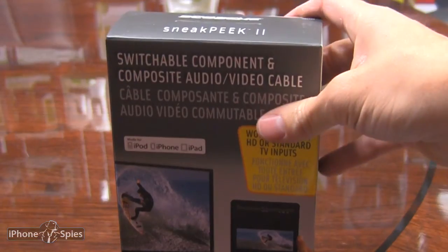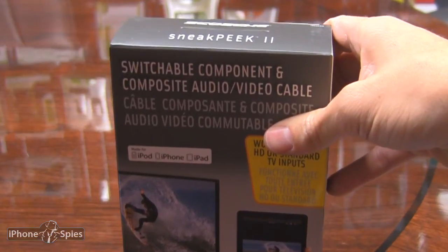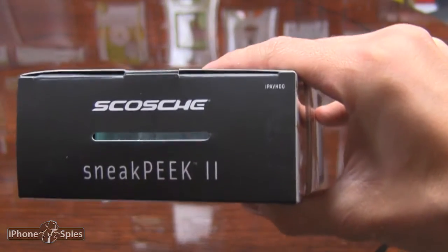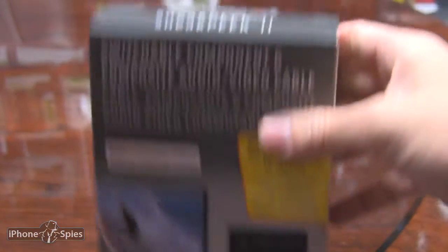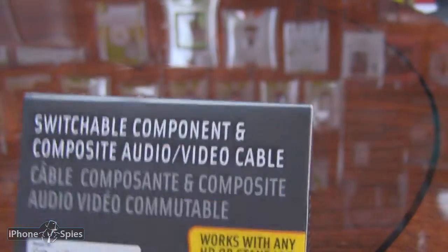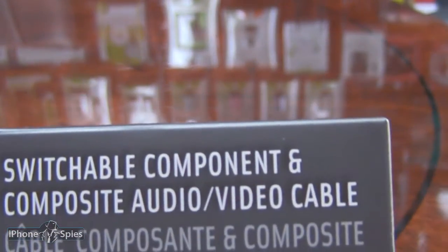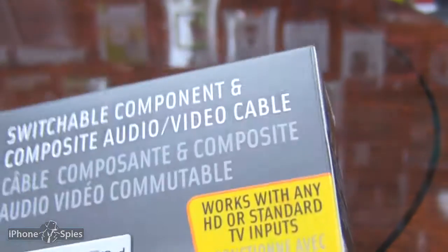Hey guys, here with another review for iPhoneSpies.com and today it's going to be for the Skosh Sneak Peek 2. So let's take a look at this. This is a switchable component and composite audio video cable. And what is it for?